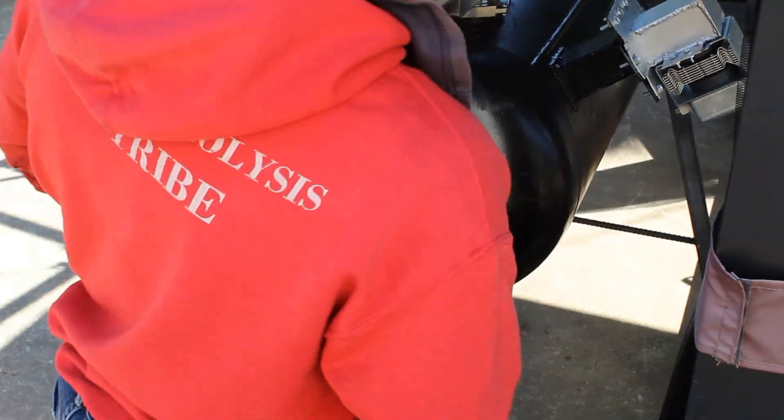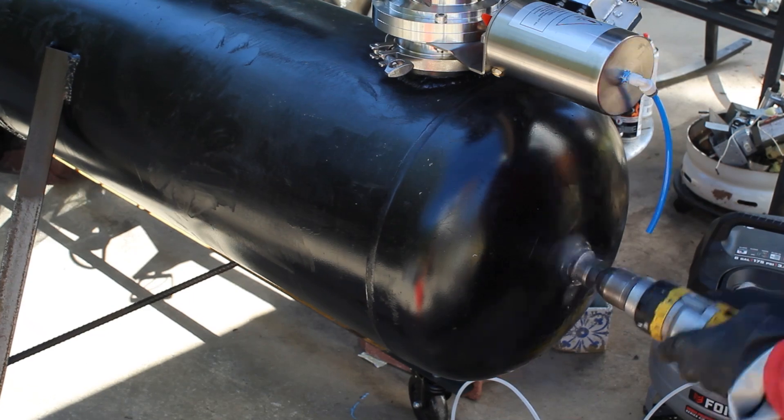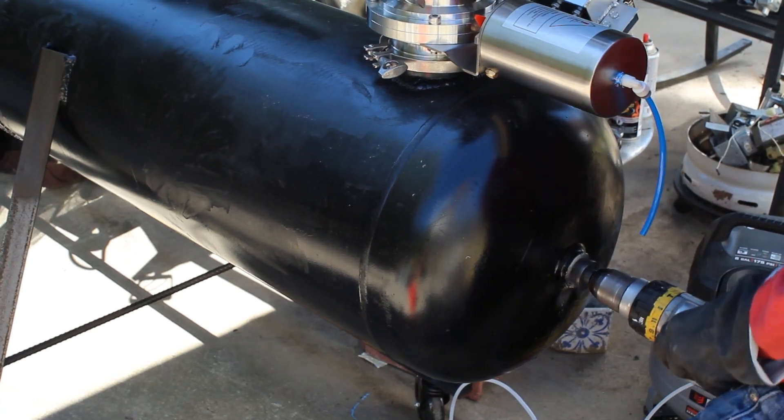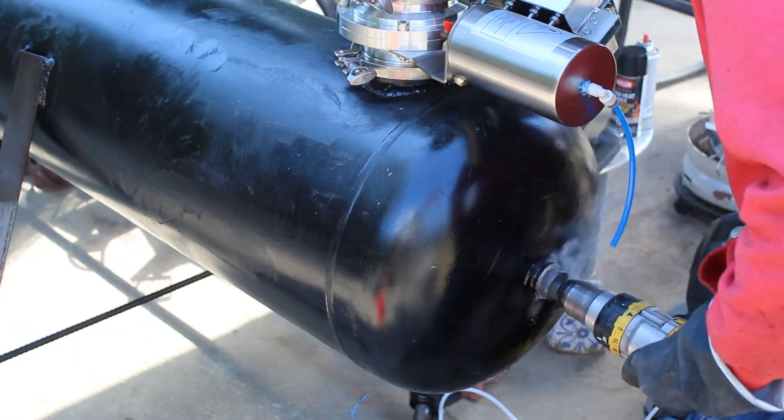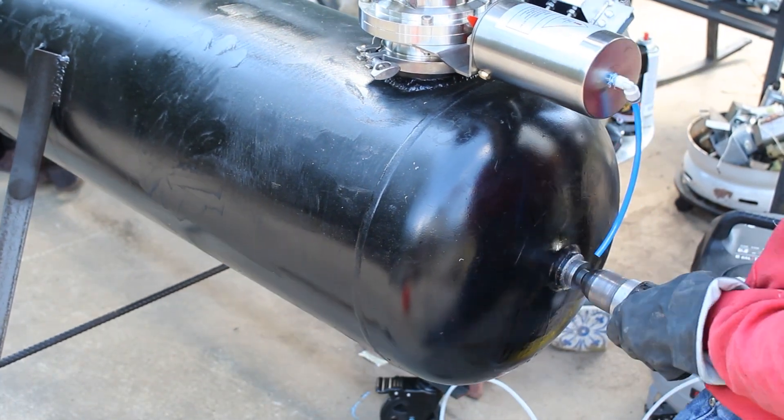The good thing about this hole is that we already know it's perfectly centered — the machine did that. We don't have to use geometrical calculus to figure out the center of a dome. That's just nonsense, so the best thing about the propane tanks is I already have the hole centered for me, because you need the shaft centered.